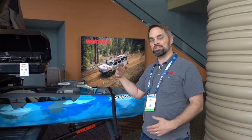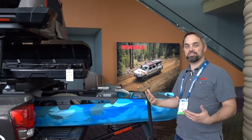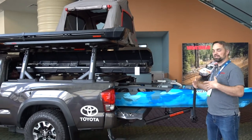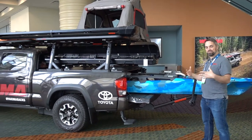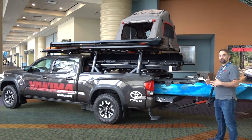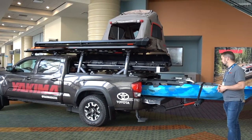Hi everybody, this is Garrett from Yakima here at ICAST in Orlando, Florida. Excited to walk you through our Road Warrior truck. This is a Toyota Tacoma that's been fully decked out for an adventure. You've got everything you need here to go fishing, camping, be off the grid, out in the outdoors, and just go have fun. We'll start back here where we've got the fishing kayak.